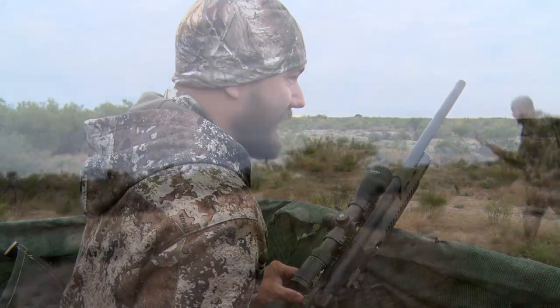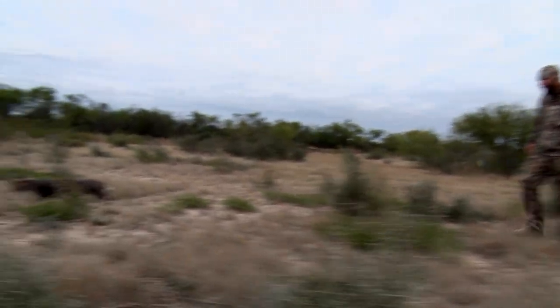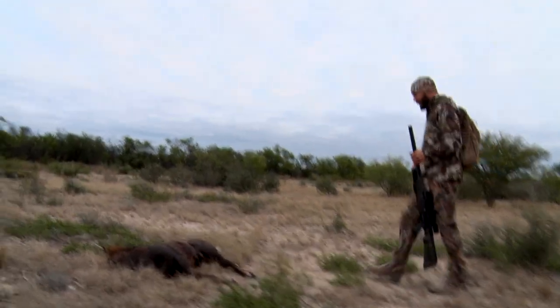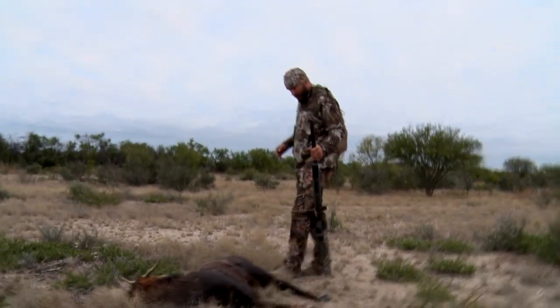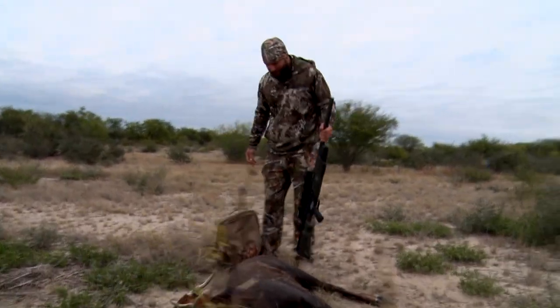I'm glad we got him. That was a good morning. I didn't even notice he's got the spots.